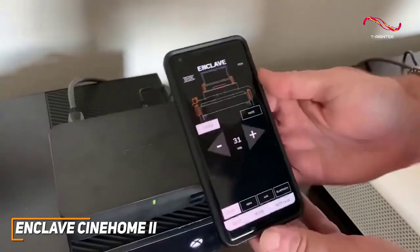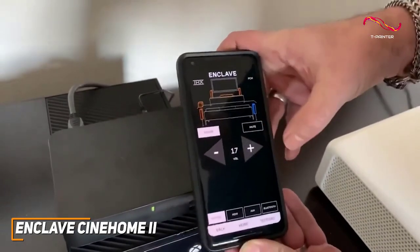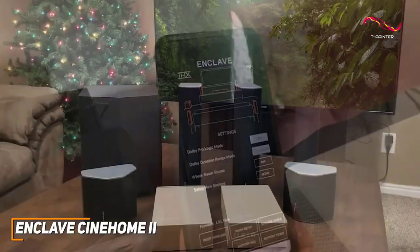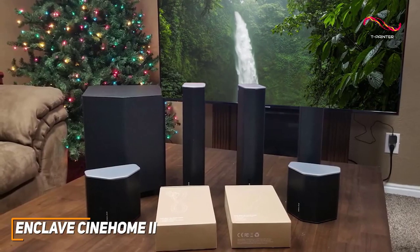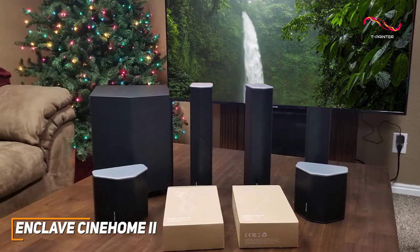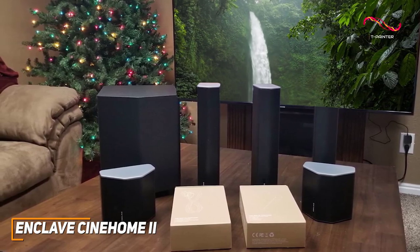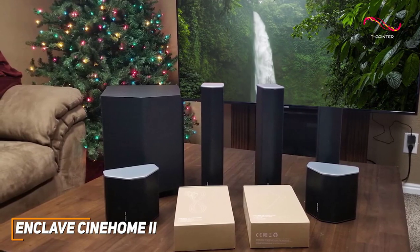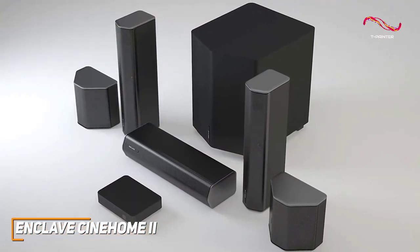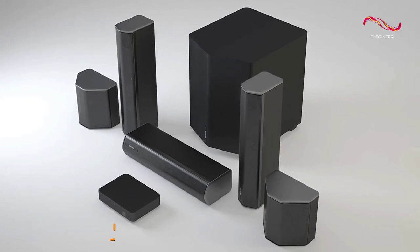It has a feature-rich companion app that allows you to control the system, adjust sound settings for different kinds of content, switch between different sound sources, and more. The Enclave Cinehome 2 is a powerful system that can fill your room with sound, featuring a user-friendly companion app, an intuitive setup process, and cinema-like sound quality with dialogue to bring your favorite content to life. This is an excellent choice if you want a serious home theater system that can reliably deliver clear and spacious sound when viewing content.